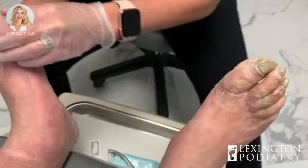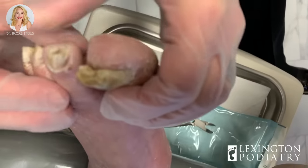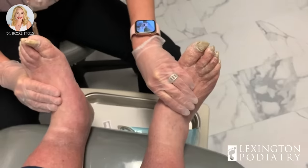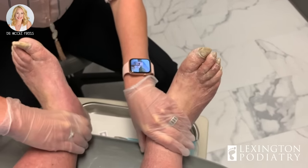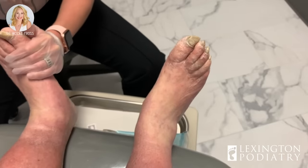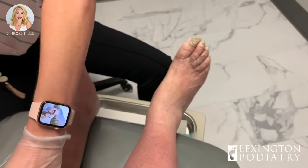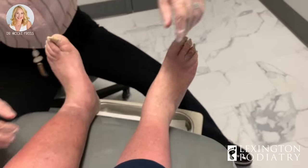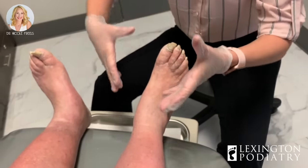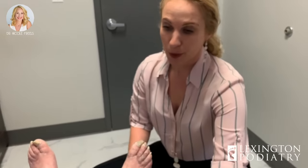You can see a lot of fungus that's built up over the years, so I definitely want you to come in every nine weeks and we can do some maintenance. That pulse on top of the foot was good, but the one behind the ankle — not so much — and the legs are very tight. We call this venous insufficiency. The arteries bring blood flow down to the tip of the toe; the veins have valves that squeeze the blood back up for circulation. The more birthdays we celebrate, the lazier those valves get. We'll definitely get you set up with some compression hose as well to help control this.